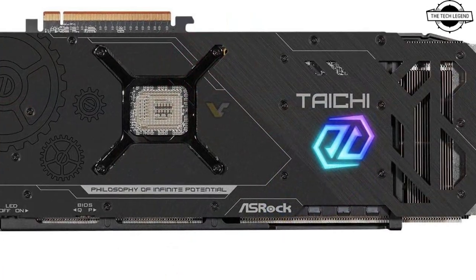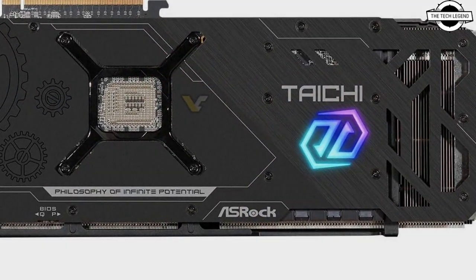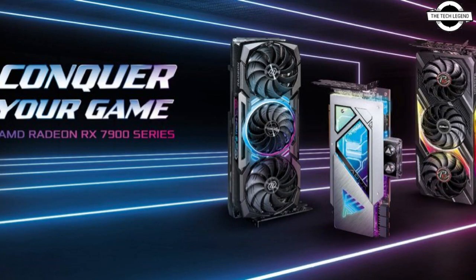The built-in ARGB LEDs can synchronize lighting effects with ASRock motherboards that support Polychrome Sync, allowing users to customize the lighting system. With a powerful 22-phase power design, it features smooth power delivery to offer enhanced performance.